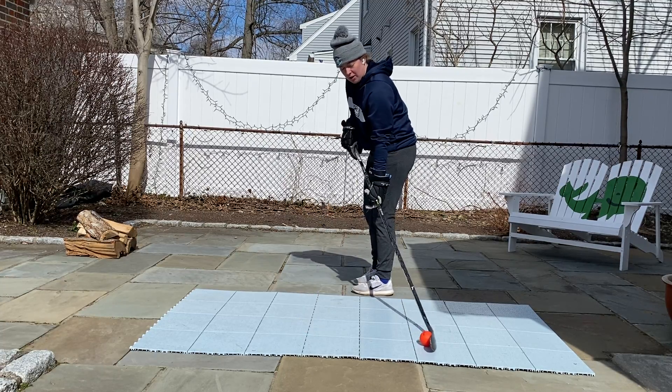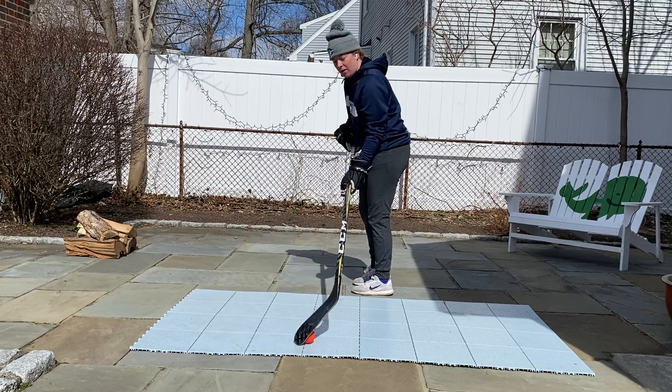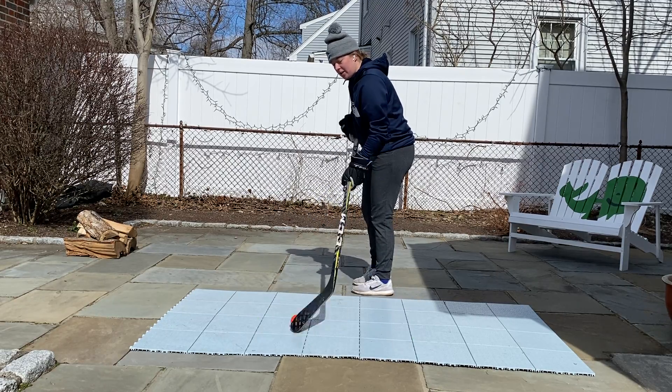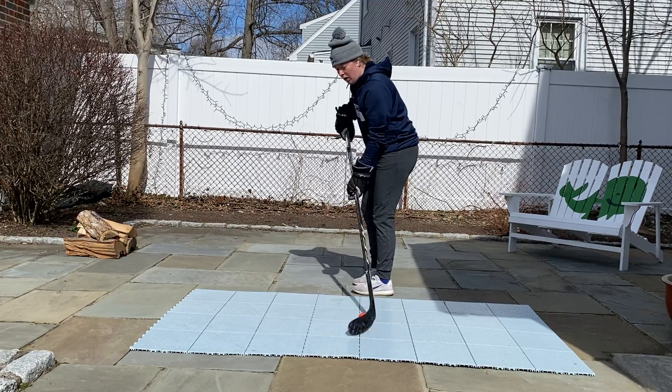What we're going to do is the ball is going to move up, you're going to catch it with the toe of your blade, and then you're going to whip it right back. So: up, catch with the toe, whip it right back. Start off nice and slow — the more comfortable you get, the faster you can go.